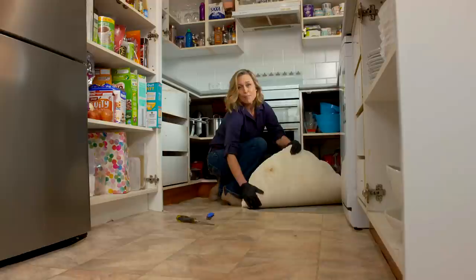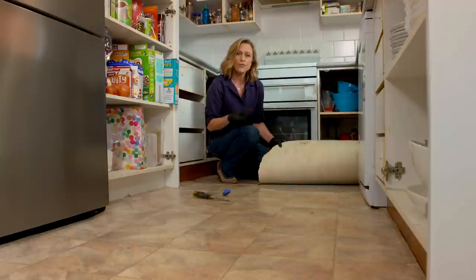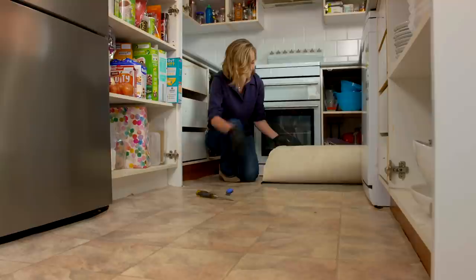Along with the paint, changing this old vinyl floor is going to make a huge difference to the kitchen. The flooring really doesn't have to be that expensive — you have lots of budget-friendly and DIY-friendly options. So what I'm going to do is replace this loose lay vinyl with vinyl planks that look like timber.